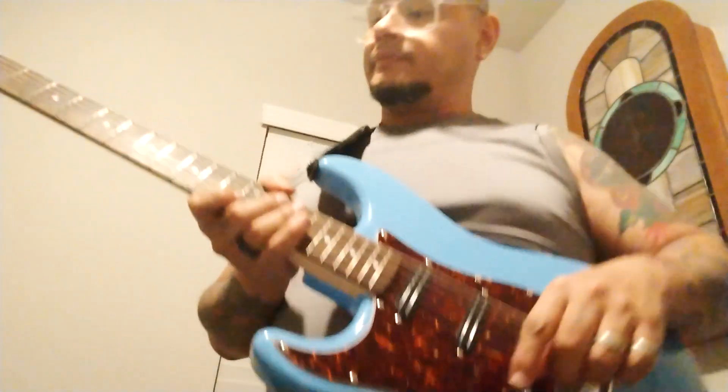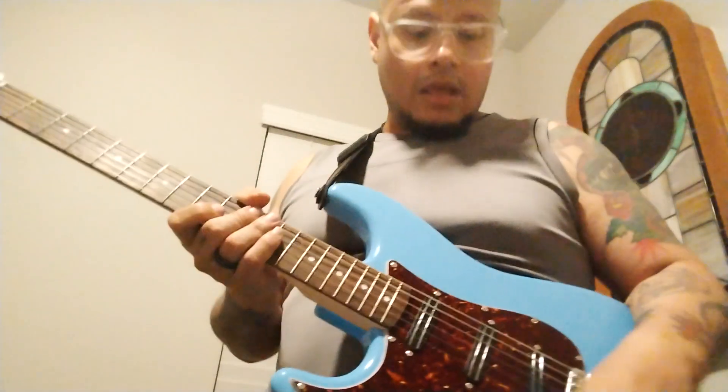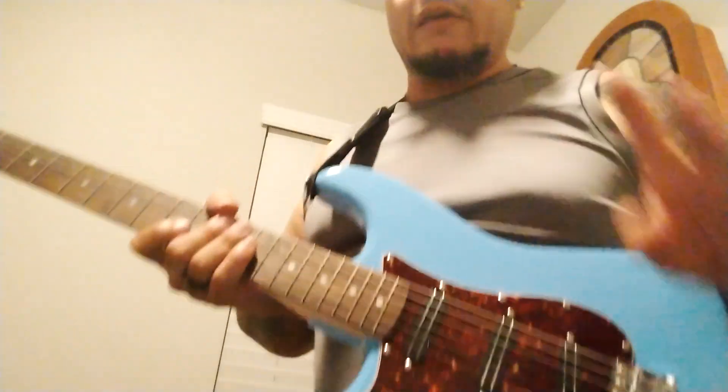Middle and neck — position four. And finally, probably one of my favorite guitar positions: the neck. Sounds excellent because it retains that Strat sound but it's nice.